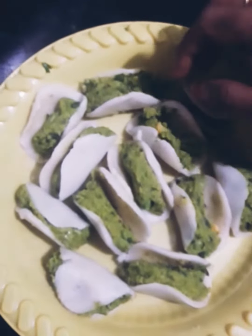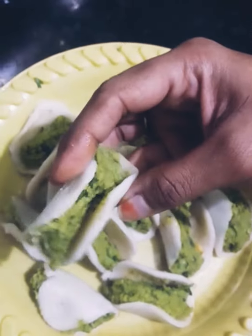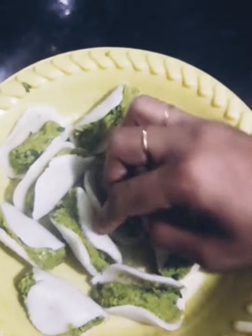Hi friends, today I am making Farah. This is so tasty and yummy. Let's start with our video.